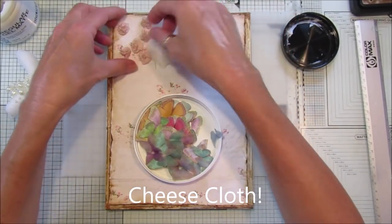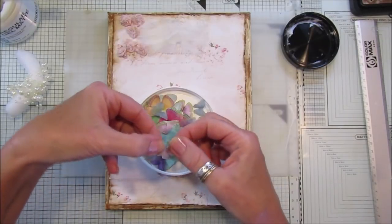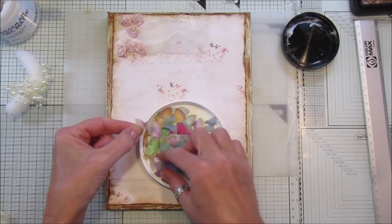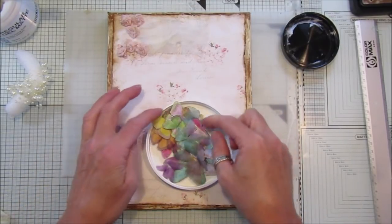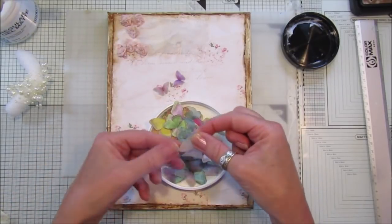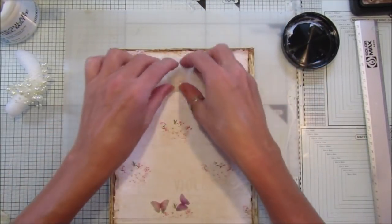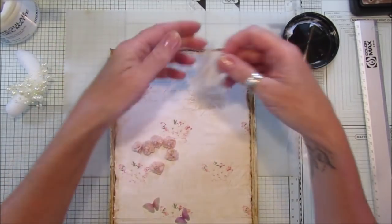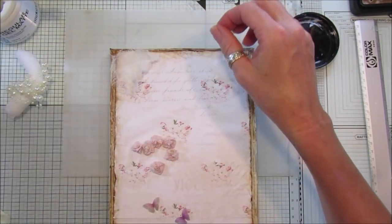I've got a little bit of seam binding for the corners. I also wanted to put some butterflies on it - I printed them onto some vellum and I think they look a little bit more delicate, which I think are absolutely beautiful. I'm going to use two little ones like that and pop some on the dress as well. So I'll pop a little rose on each corner - I'll put a bigger one here.